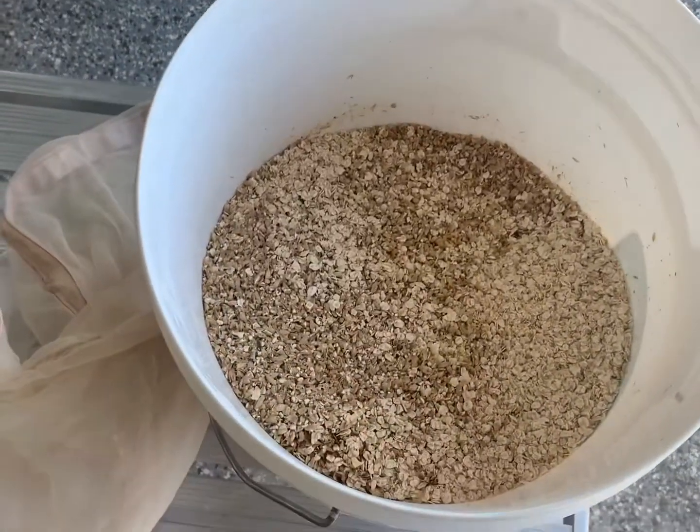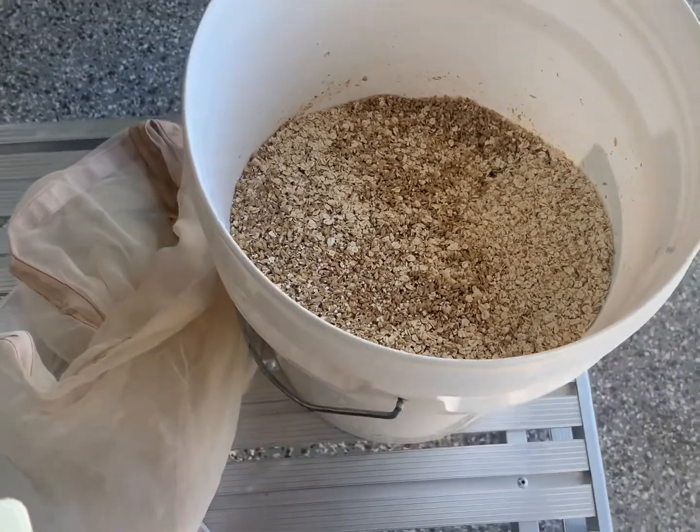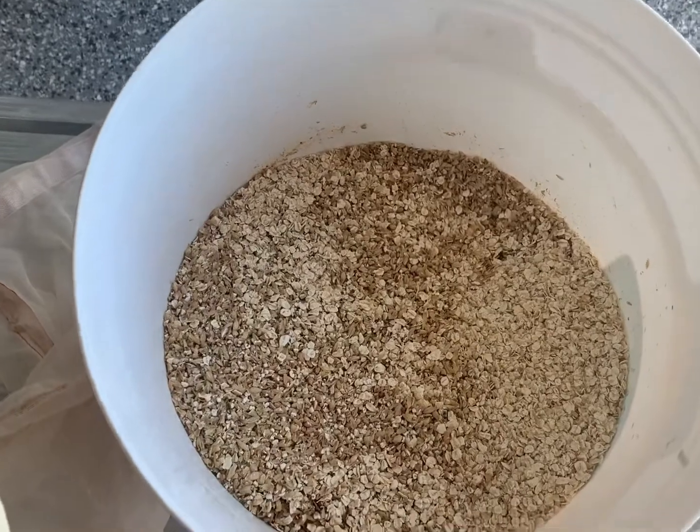In the grain today we've got 4.7 kilos of pale malt, 500 grams of oats, 500 grams of wheat, and 50 grams of crystal.